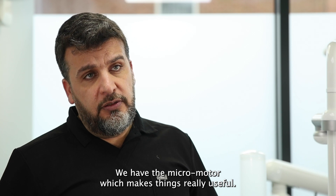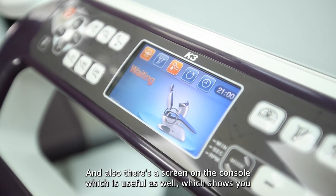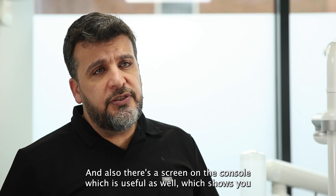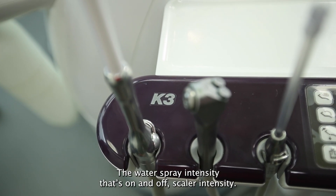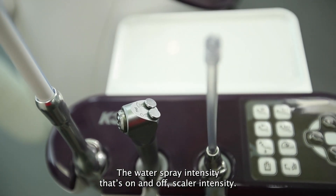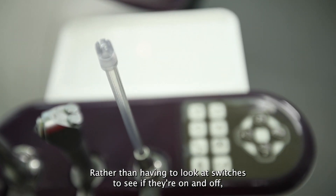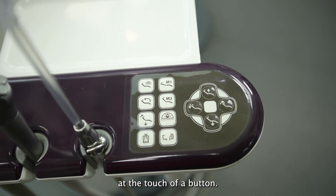We have the micro motor which makes things really useful, and there's a screen on the console which is useful as well — it shows you the kind of information you want to have at your fingertips. The water spray intensity, whether it's on and off, scaler intensity — rather than having to look at switches, you can just look directly on the screen and everything's right there at the touch of a button.